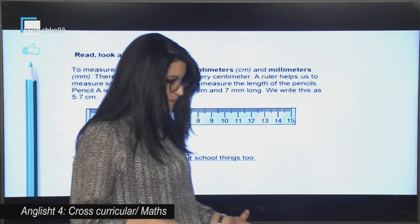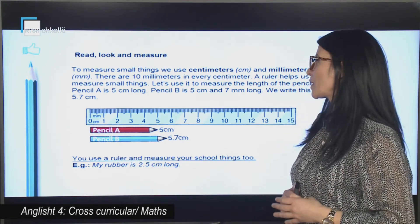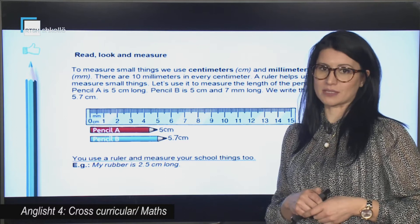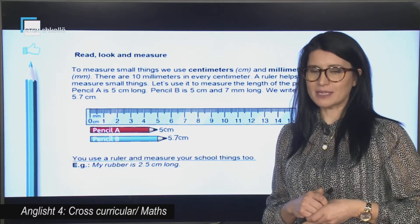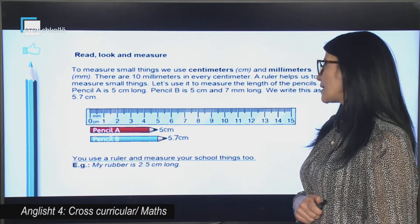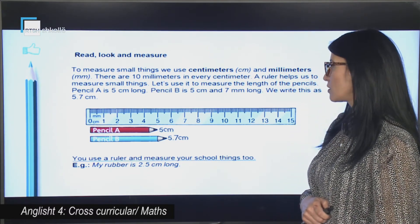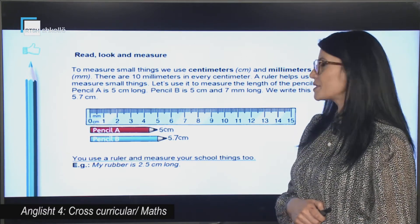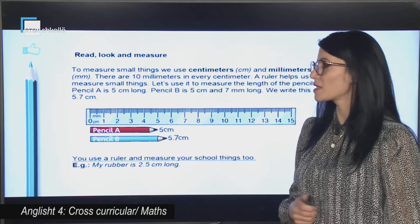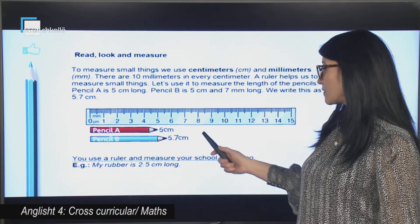Let's go on with this text — it's maths, of course. We have got here a ruler, pencil A and pencil B. To measure small things, we use centimeters, or cm, and millimeters, mm. There are 10 millimeters in every centimeter. A ruler helps us to measure small things. Let's use it to measure the length of the pencils. Pencil A is 5 centimeters long. Pencil B is 5 centimeters and 7 millimeters long. We write this as 5.7 centimeters.